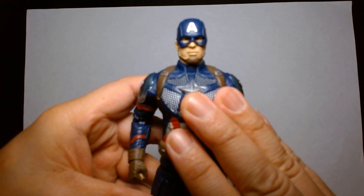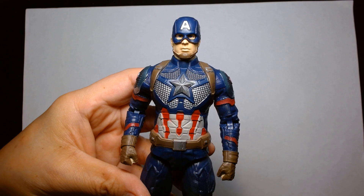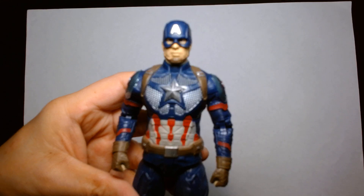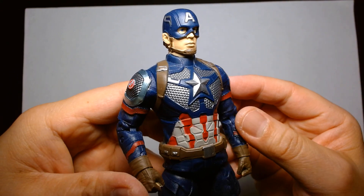For some reason he doesn't want to focus properly on camera — there we go. Yeah, it's a great-looking figure. I'm really impressed with this.